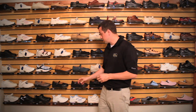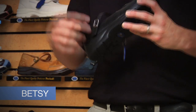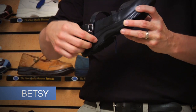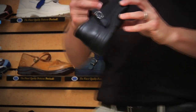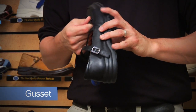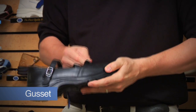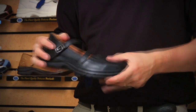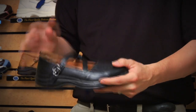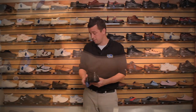Along the lines of Mary Jane, we also have another style called the Betsy. With the Betsy, although it looks like a buckle, it is just a velcro strap — one continuous velcro strap. It also has a special feature called a gusset or goring, which is a stretchable type of material. This is great for significant swelling or just a little bit more forgiveness towards the vamp of the shoe, which is very accommodative for your patient's needs.